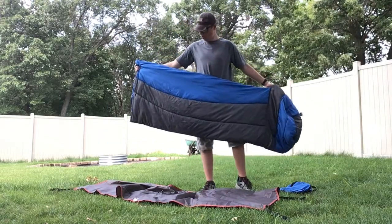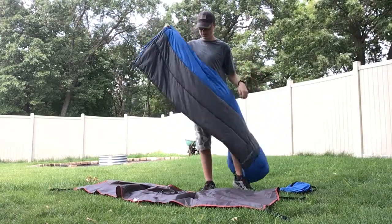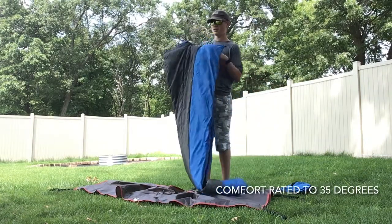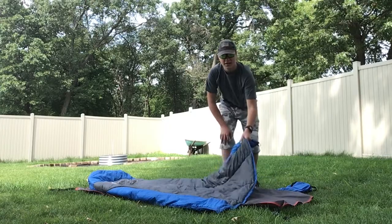I have not had holes, rips, or anything in this, although I did notice that there are some frayed ends. It has a comfort rating of 35 degrees, and the material is synthetic.